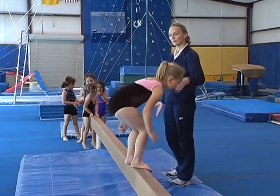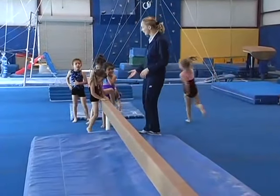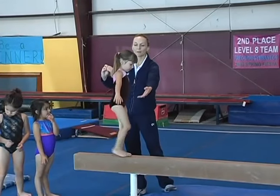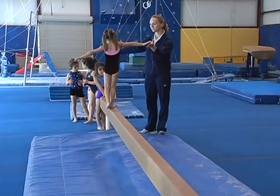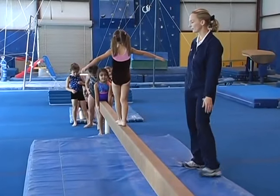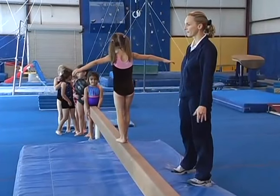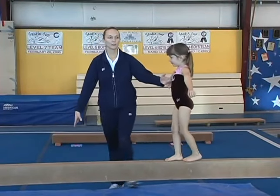With your younger gymnast, you may just want to have them turn and walk backwards as a challenge. Big arms out like an airplane. Just letting them gain the confidence it takes to do beam.